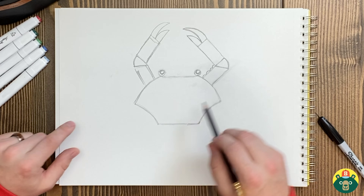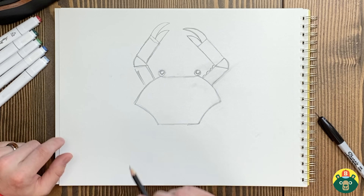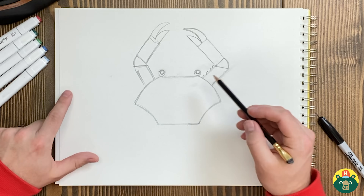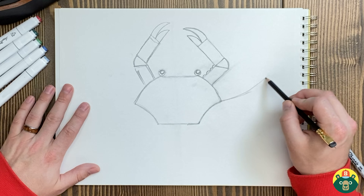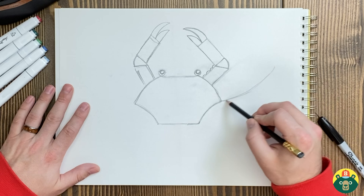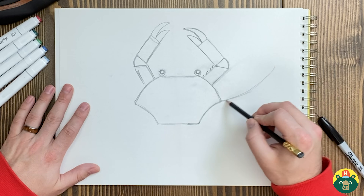Now remember we said it's a decapod, so it has 10 legs. We're going to add the rest. We already did two claws, so that means we still have eight legs to go — four more on each side. It gets a little hard to draw the same thing exactly the same as the other thing you drew, but that's okay.